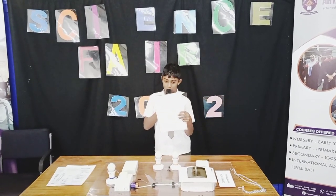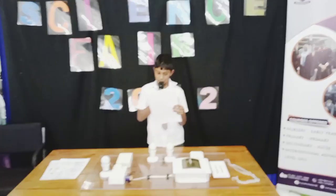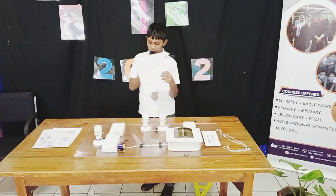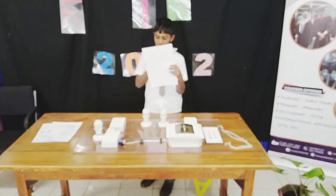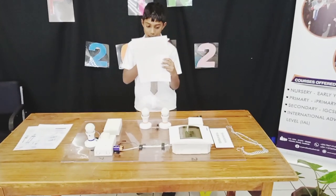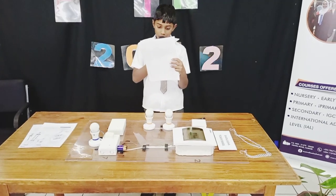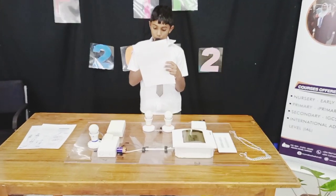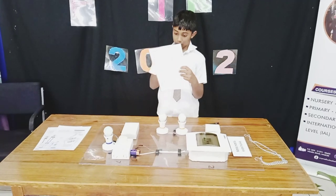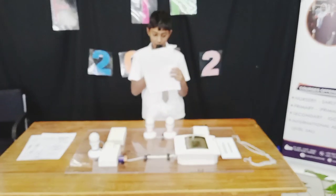Number two is the MCCB box — the main switch of the power. MCCB stands for Molded Case Circuit Breaker. We have a 60-amp main switch, a 6-amp MCCB, and a 32-amp MCCB. The miniature circuit breaker will disconnect the power if any power is overloaded, for safety.